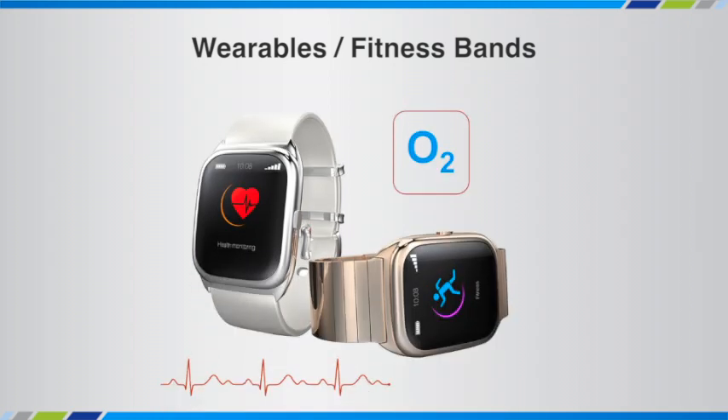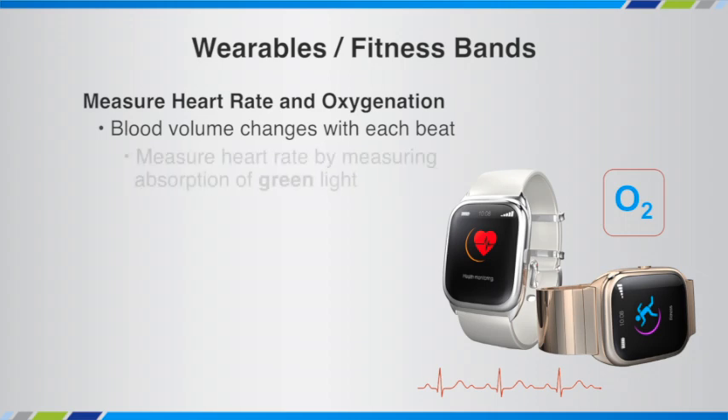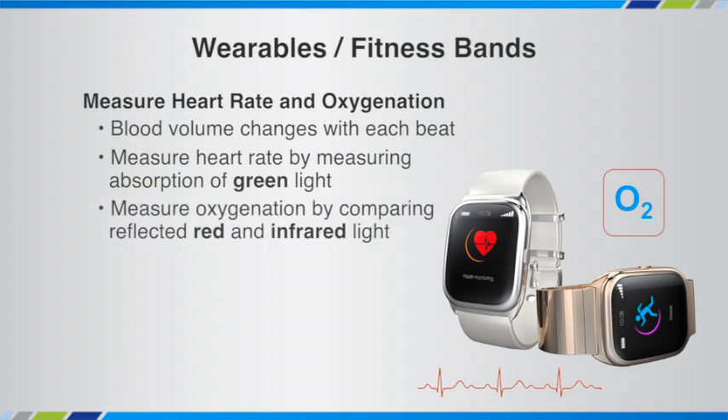Fitness bands on the market at the low end will always give you heart rate. As you move up in price point, they'll also measure your oxygen level or SpO2 of the blood. What's happening in a very simplistic way is that as your heart beats, the blood volume in your skin changes. When you're measuring heart rate, you're measuring the absorption of green light in the skin. When you're measuring SpO2 or oxygenation, you're actually comparing the light that's absorbed by the red and infrared emitters.